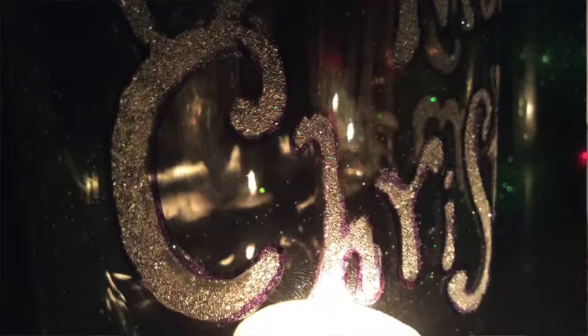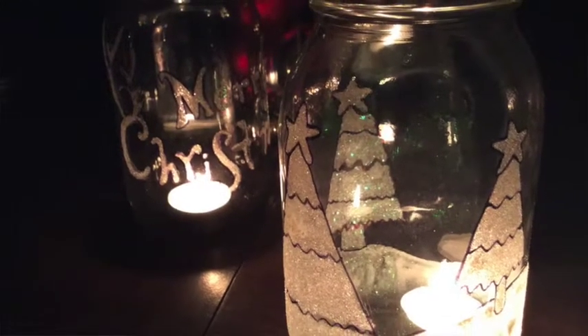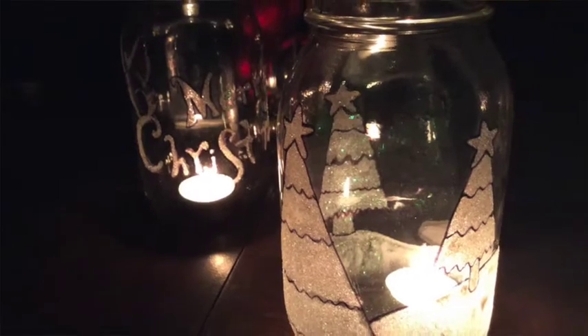That's all there is to this. Now you can just grab your tea candle and bring your beautiful creation to life. I really love how this turned out. The glitter is so beautiful with the light of the candle behind it, but it's still pretty in the daylight too. Decorate the lid with some burlap or ribbon and you've got yourself an awesome homemade Christmas gift.